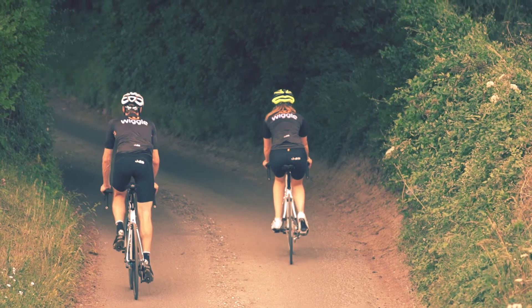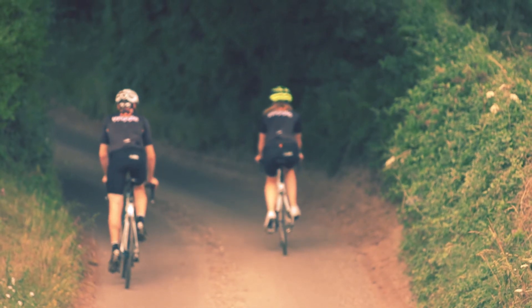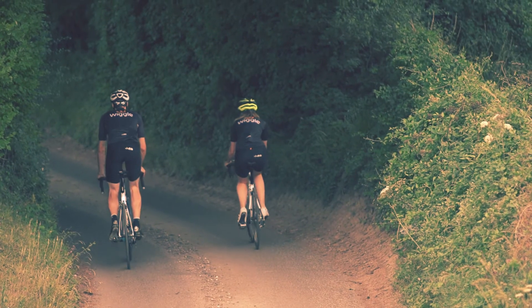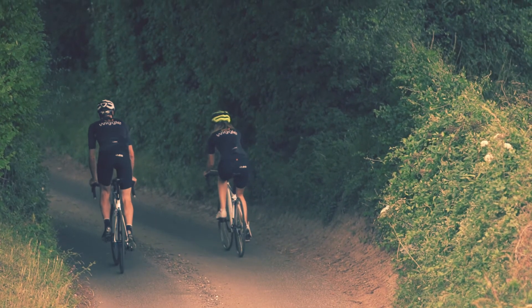The F6R is a full carbon clincher at 60mm depth, offering the convenience of a clincher tyre but the weight and the performance of a tubular wheel at 1560g.